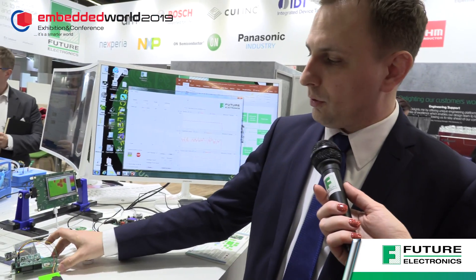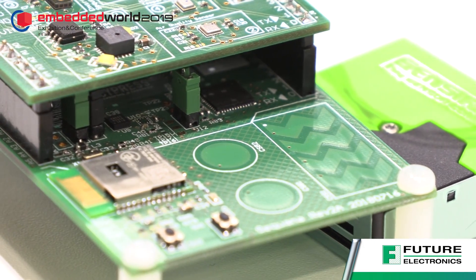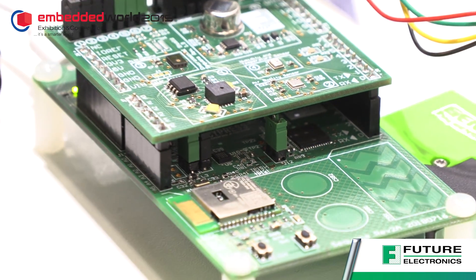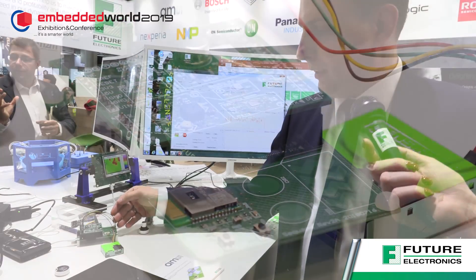Yes, so regarding Sequana we have a Sequana main board and Sequana Environmental Shield. The Sequana main board is mainly about Bluetooth connectivity, but we also expose some PSOC6 capabilities like CapSense, because Cypress is one of the best-in-class suppliers of CapSense technology.